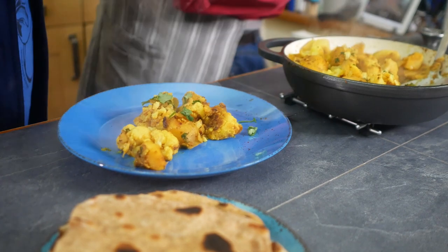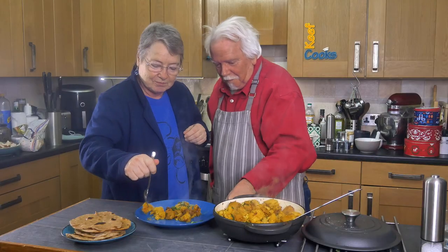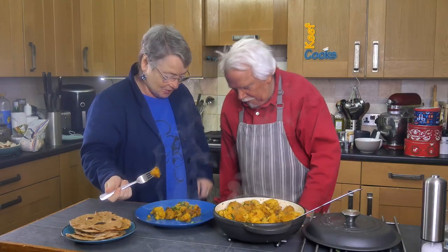Cauliflower! That's curry! What are you doing?